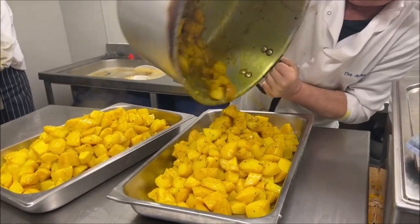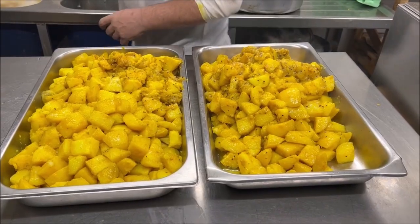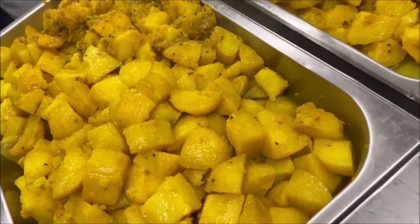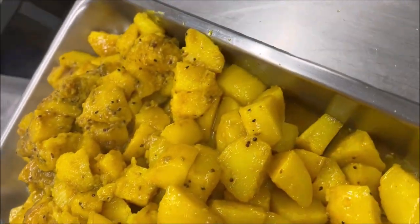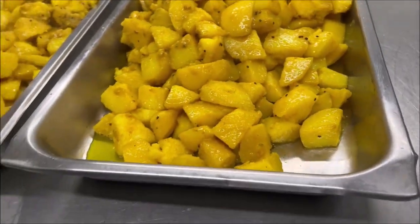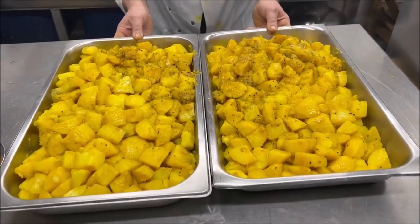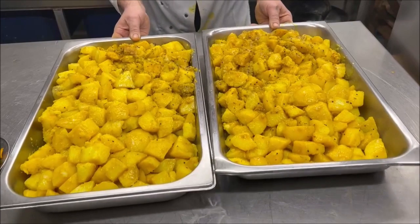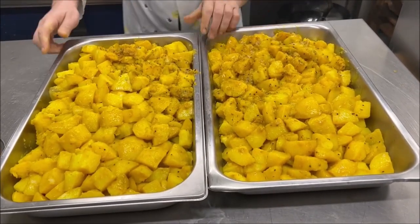Now we're putting it on the trays. There's a little bit stuck — inevitably you're going to get a little bit stuck; it's quite difficult to avoid 100% of the time. We just took that little bit that was stuck out. And there you have it — about 100 to 150 portions of potato, which will go in anything: Bombay potatoes, sag aloo, any vegetable dish that's got potatoes. Thanks for watching — please don't forget to like and subscribe.